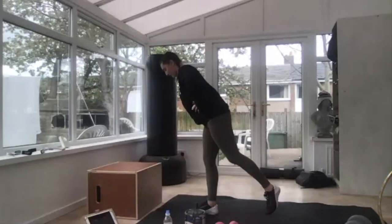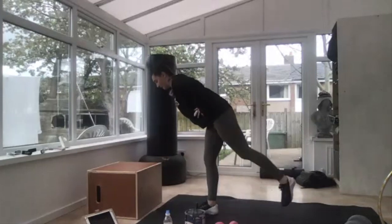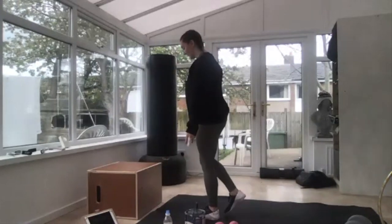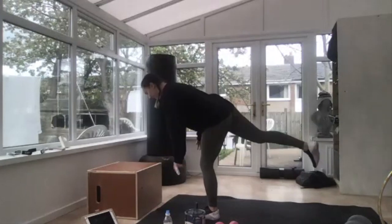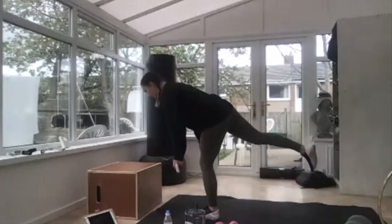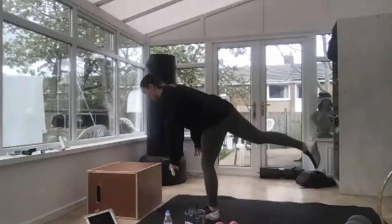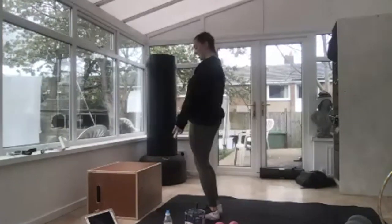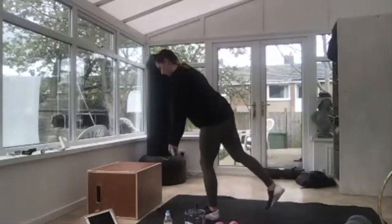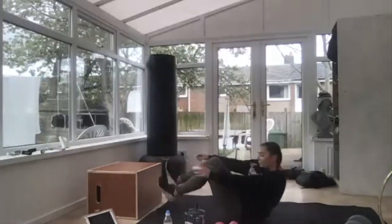Out, out, hold it, back in. Three, two — swap your legs. Out, hold it, back in. Out, out, pause, pause, in, in, a few more. Ten seconds and then on to glute bridge. Three, two — onto the floor.